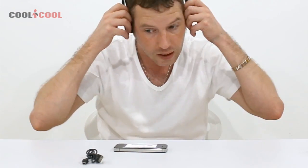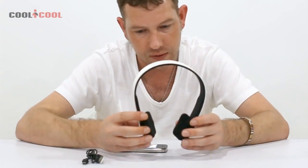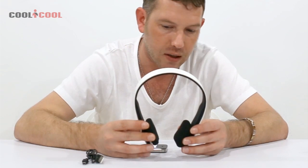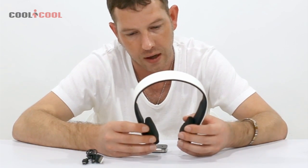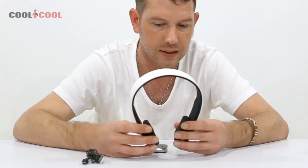They fit pretty much everyone and it's a nice comfortable fit — you could wear them for a long period of time and be comfortable. They're not waterproof, but I think they'd stand up to the gym or running because the foam is quite thick, so they should be able to deal with sweat.